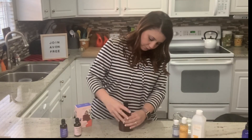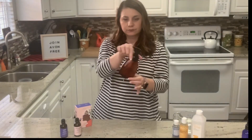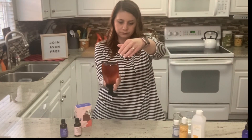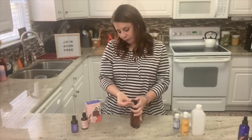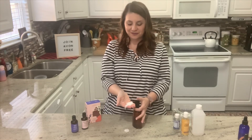We're going to cap the lid and carefully turn over and shake to mix. I love a DIY project, and this DIY foaming hand soap is so much fun.